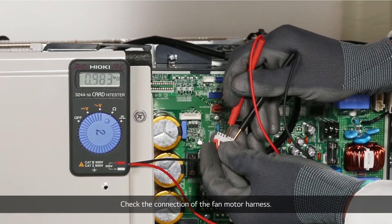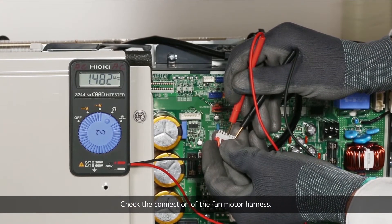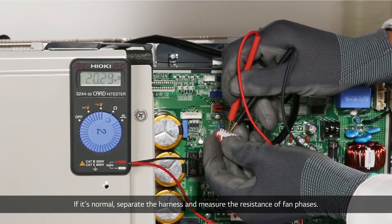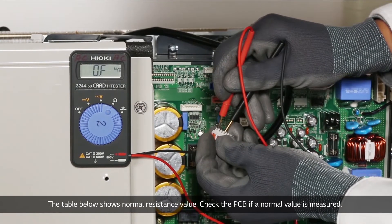Check the connection of the fan motor harness. If it's normal, separate the harness and measure the resistance of fan phases. The table below shows the normal resistance values.